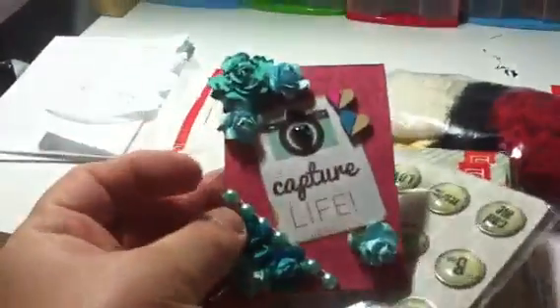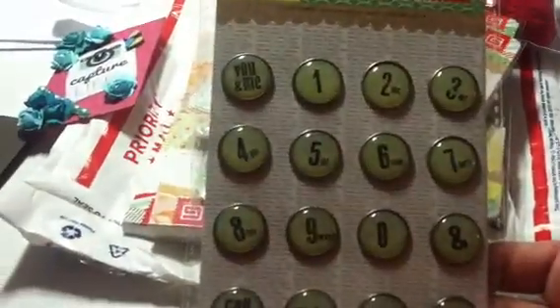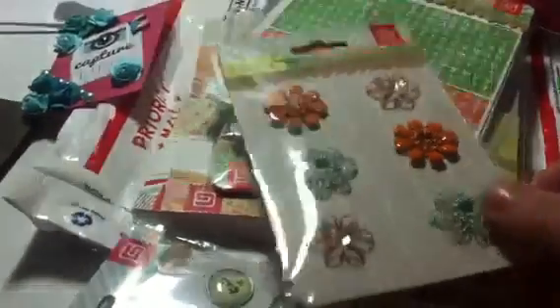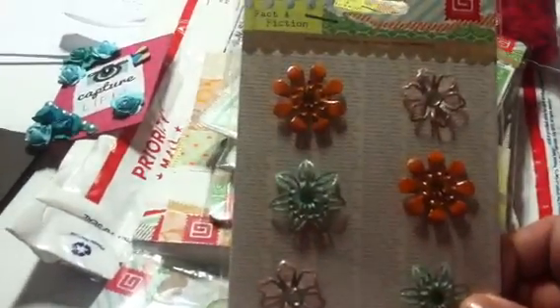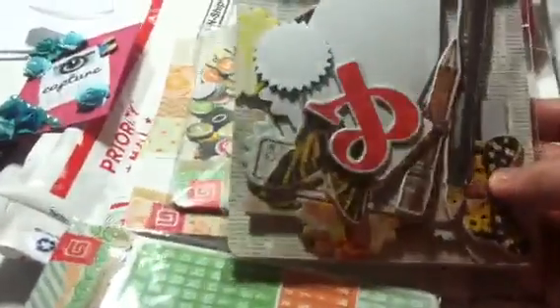This happy mail is from JW Scraps — that's Judy — and she made me this ATC card. These were so neat, they're brads — metal flowers — and I love these colors. She sent fall colors, which is so nice.